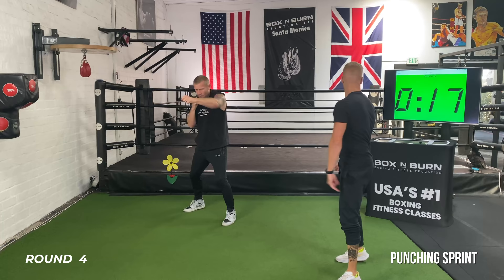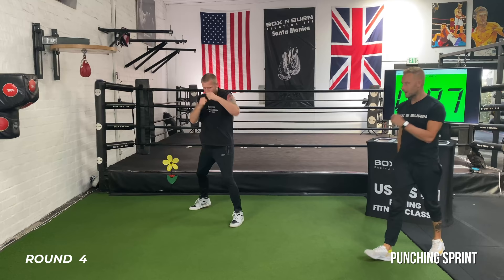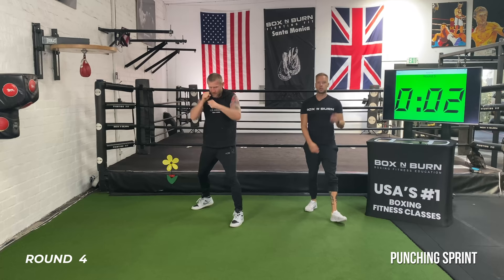Sprint now — go! Last one, 15 seconds. It's only 15 seconds. Punch out, non-stop work — keep turning those hips, hands all the way back to the chin, all the way out, all the way back. Last five — finish strong, finish quick. Three, two, and time. Relax. Good work, good work.